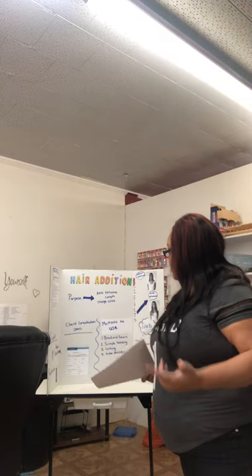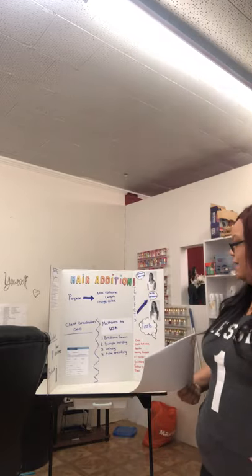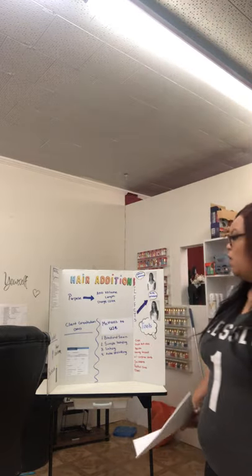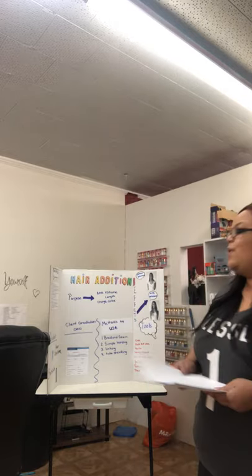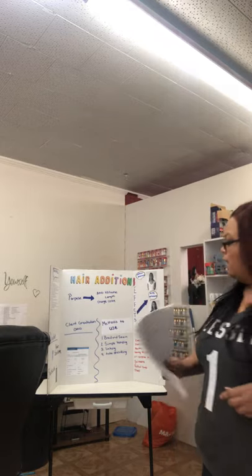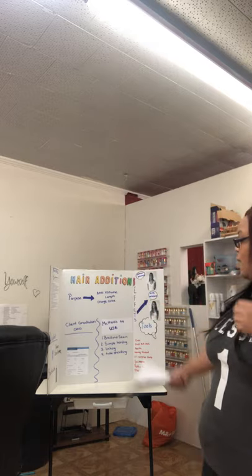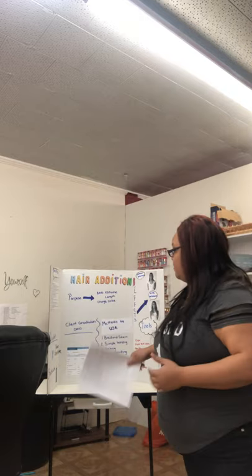Sometimes your client will come in and say they want their hair to be fuller because their hair is thin, or they want to add length to see how their hair would look long, or they don't want to dye their hair blonde yet but want to add a couple of pieces of tracks to change the color a little bit to see what it'll look like before an actual chemical service. Erin, can you tell me why we would add volume to a client's hair with hair additions? You are correct to make it fuller.